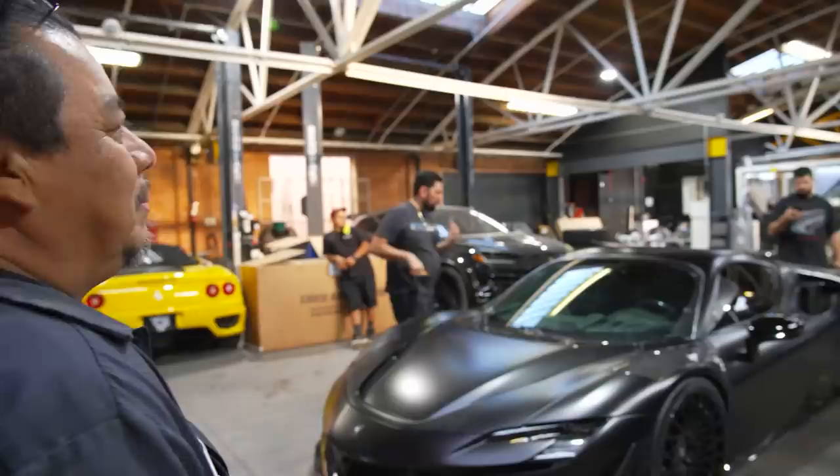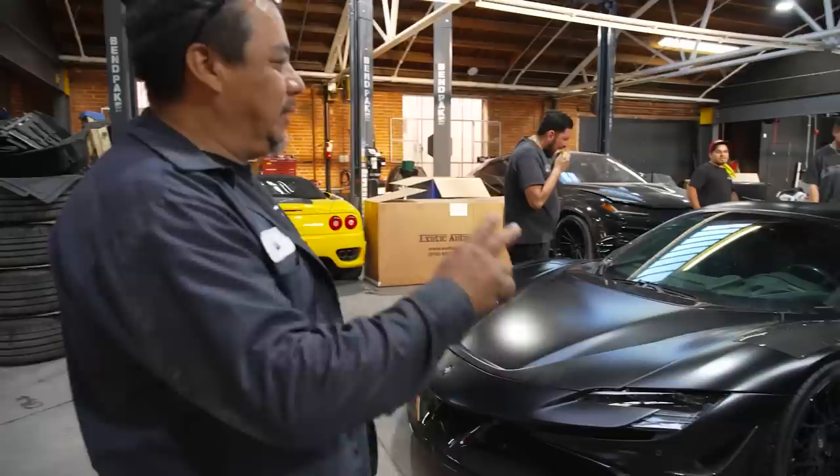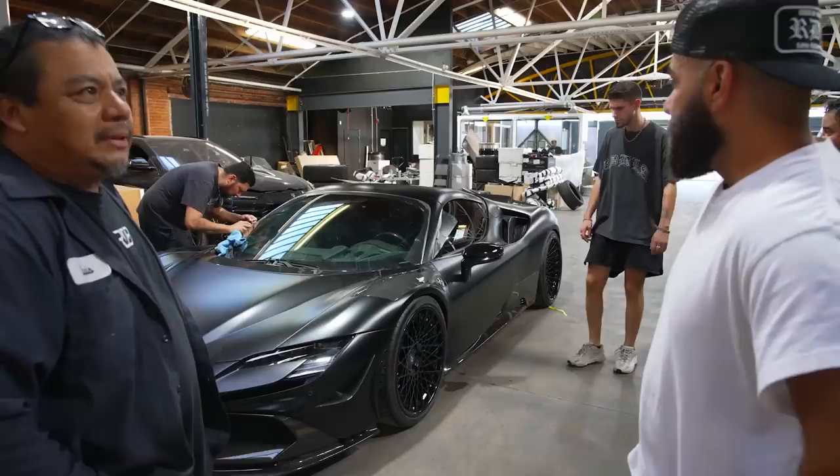Pizza arrived — meat and pepperoni. The joke is that after building this whole car, all the guys got was a pizza. Javier did a lot of the work on this car. We're still waiting on Sergio to finish up the vinyl cover on the windshield pillar, then we clean it and shoot it for photos.